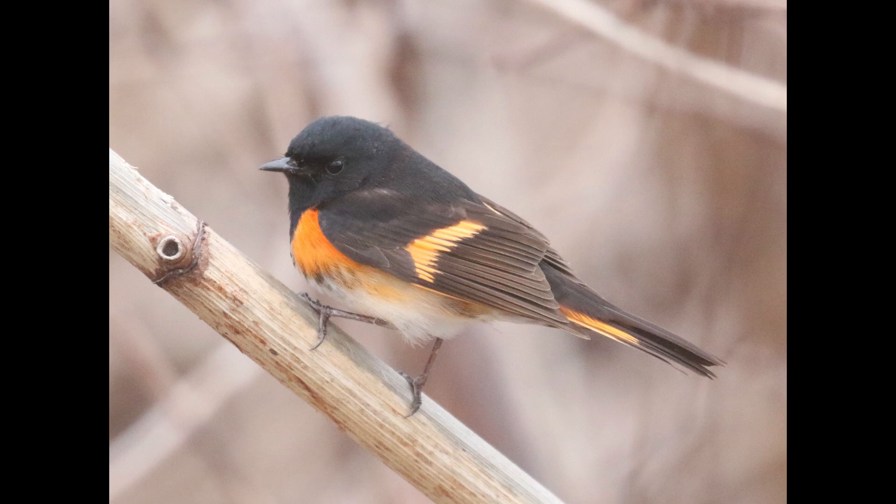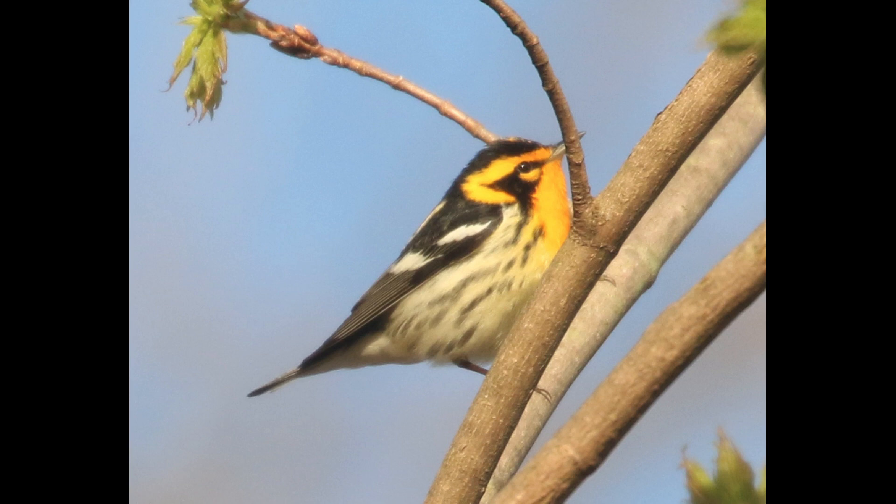I won't spend too much time on the adult males since they're very distinctive. Mostly, you just have a black and orange plumage with a little bit of white underneath, and it's really not something you're going to mix up with anything else. Blackburnian Warbler is the closest species to it in terms of just the orange and black.